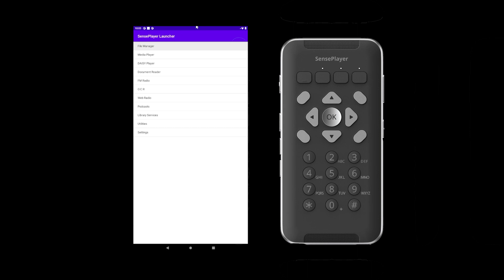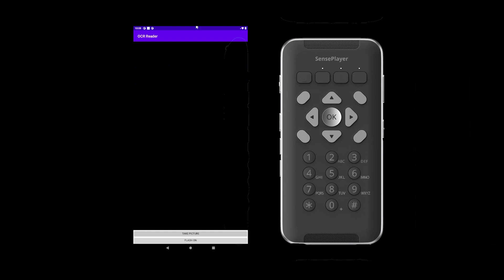Another way to open the OCR program quickly is to use a quick launch command. You can do this from the Home menu by pressing the number 6 on the keypad, which will open OCR directly to the take picture button.